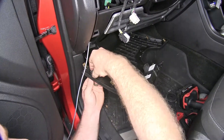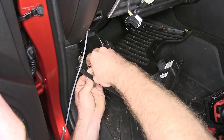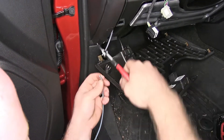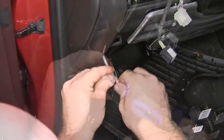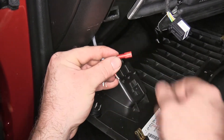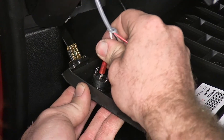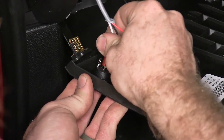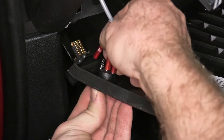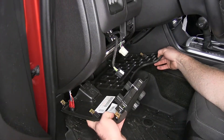Now I'll secure my switch into my panel here, then take my ridge nut and tighten it down. You just want to get that nice and tight by hand — since it is plastic, you don't want to over-tighten that. Now we'll take our gray sheath wires, cut those to the length we need, peel the sheath back, strip the ends, and install the three red spade connectors that come in the kit. With my connections made, I can put the white wire onto the center of the switch, and then put the black and red wires on the outside posts. Now we'll reinstall our panel.